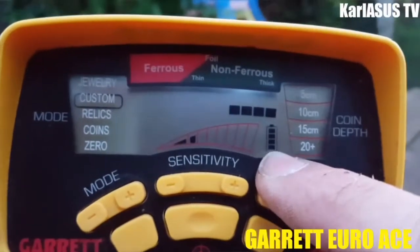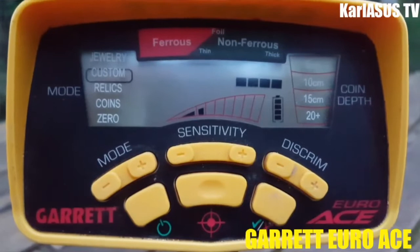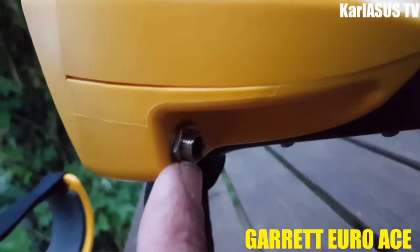À côté vous avez le niveau de batterie. Il faut savoir qu'il fonctionne avec 4 piles de 1,5V. Vous avez également une prise casque jack qui se trouve ici.